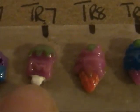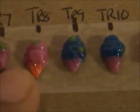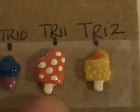Now popsicles and ice creams. This little one is a really tiny one — as you can see compared to my finger, it says 'I love you' or 'I heart you' on the front. These three have cones: this one has one cherry on it, this one has two, this one has none. And then there's this ice cream pop that has the specks in it with a colored center.